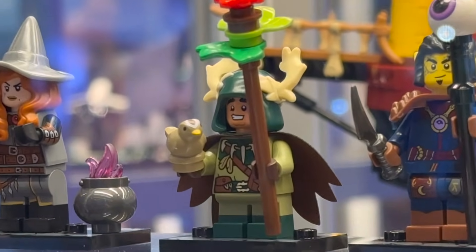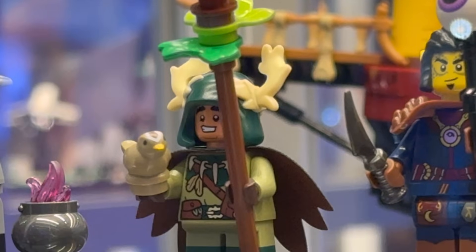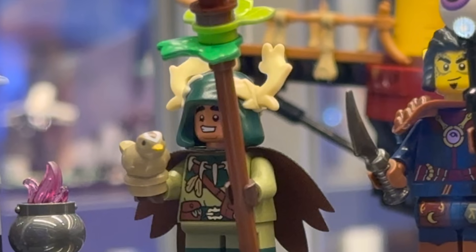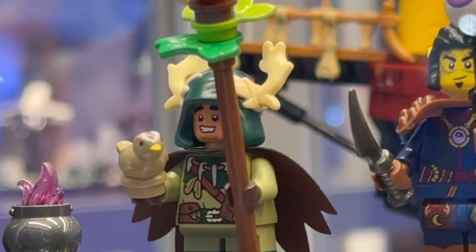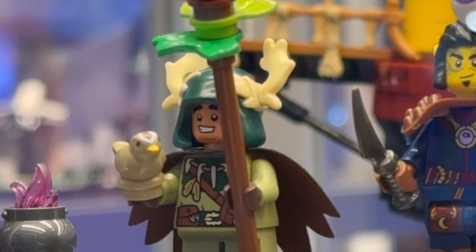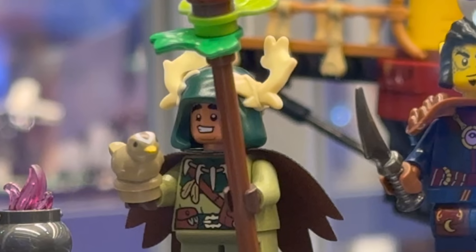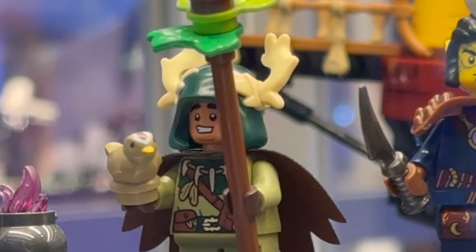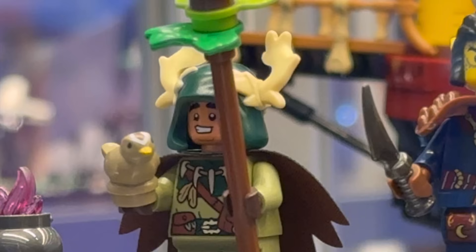Next up is the Halfling Druid, which introduces a brand new dual molded element showcasing antlers sticking out of the side of a hood - a really cool piece I'd love to see in other fantasy Lego settings with different recolors. It's using what looks to be the same or similar cape cut as the Mateo Dreams minifigure, but meant to look like a leaf. It has dual molded short legs, which makes sense since we rarely get printing on short legs. The staff is brick built with leaves on the side and a flower on top, and there's a new recolor for the Lego bird element which is a very cute addition.